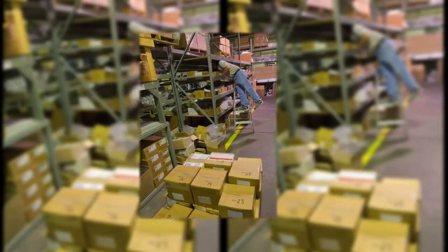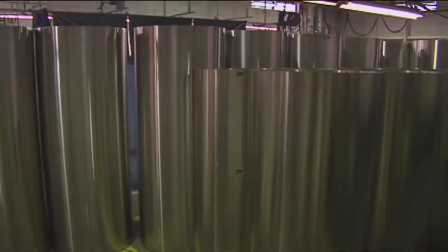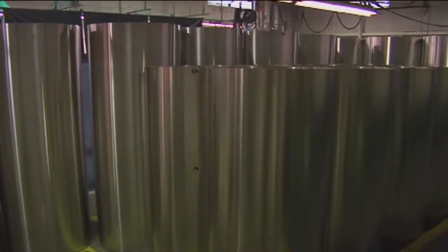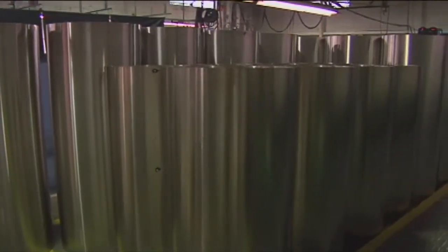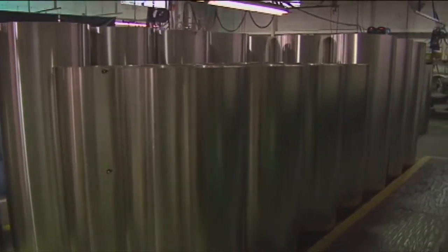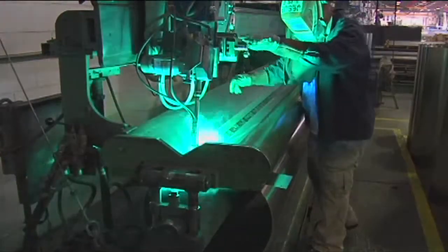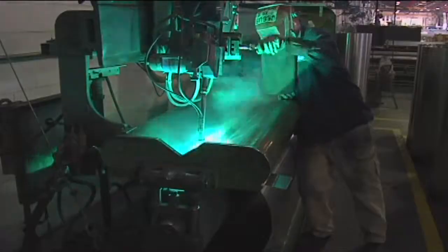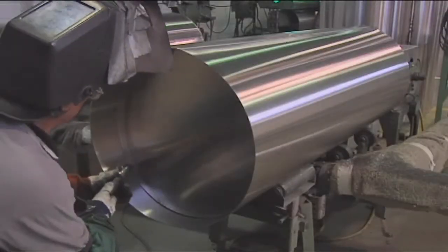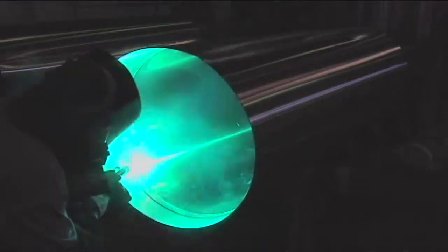Using premium parts to ensure each pontoon exceeds standards of quality, Cypress K construction begins with 5052 marine-grade aluminum alloy sheet that is hard and thick enough to resist surface damage, but not too rigid that it will fracture. Tubes are assembled in-house and are 25 inches in diameter on all models. Cypress K utilizes more sections than most competitors to provide more watertight compartments.